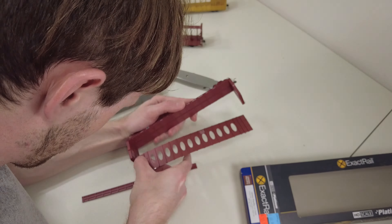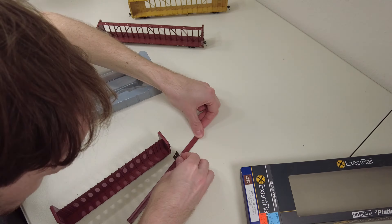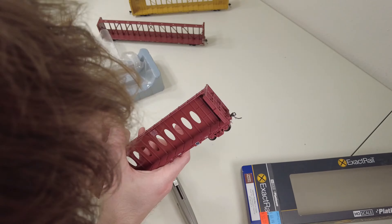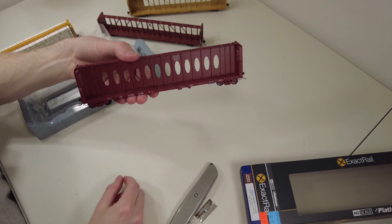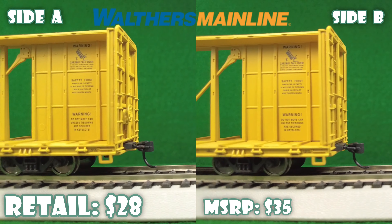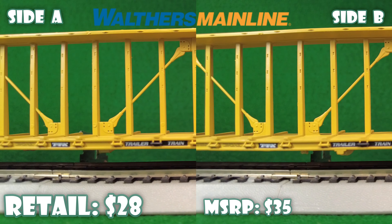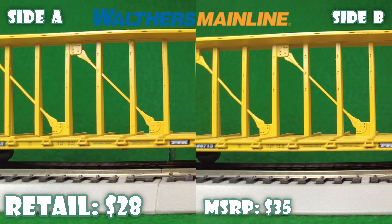Apparently you're not supposed to hold them from the top, but as you can see, I removed some paint out of the little cracks and was able to get these things glued back in. So that's what you're seeing right now. Now that I'm done doing repairs, we'll get to this. First, a Walther's Mainline 73-foot center beam car.